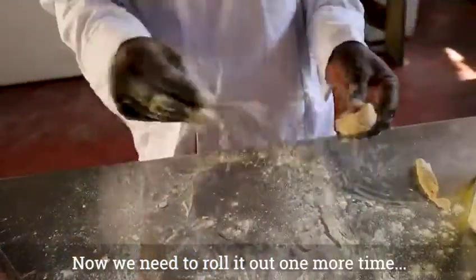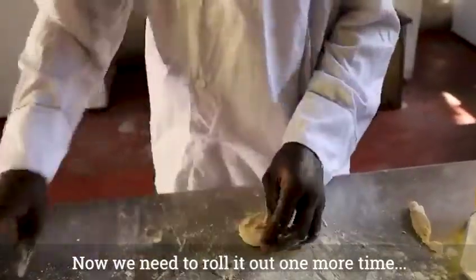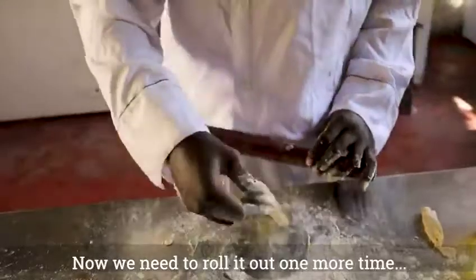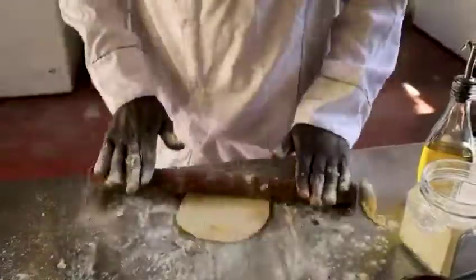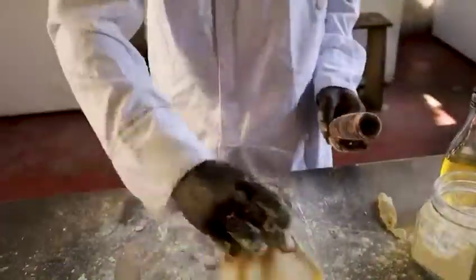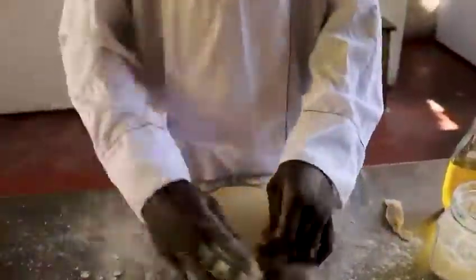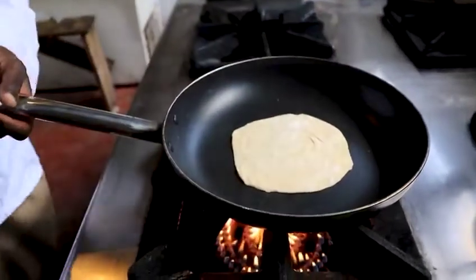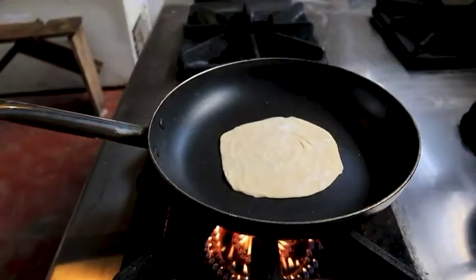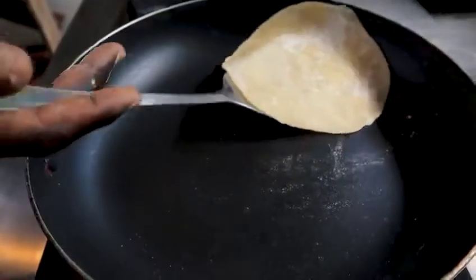Then it's the end of the chapati shape. We need to roll it after that. We need to make it from two layers of chapati.